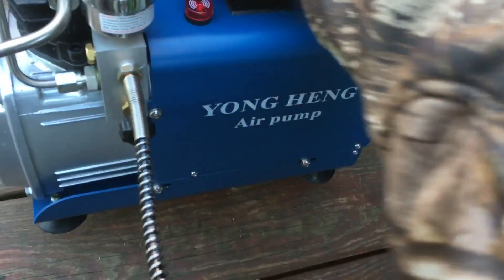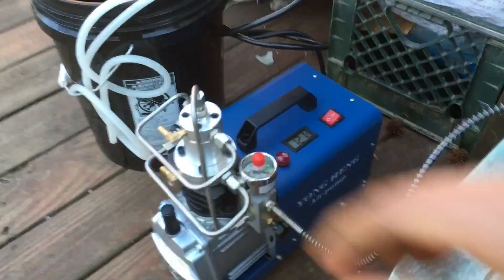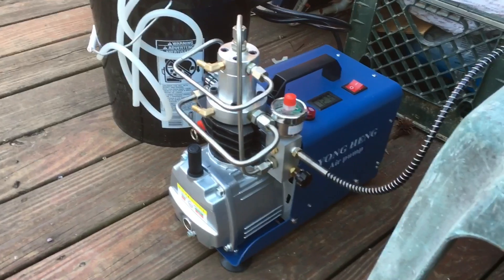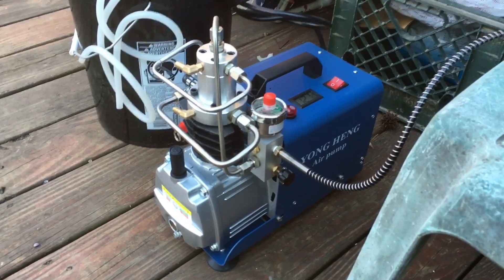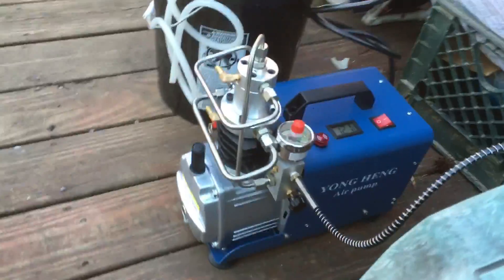You can see all about this Yong Heng compressor and what the insides look like. I've been using this for about a week and I've probably filled my 68 cubic inch bottle like six times. Works like a charm, so I'm going to show you guys how to use it.